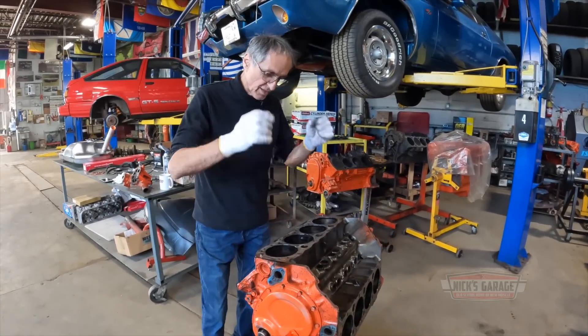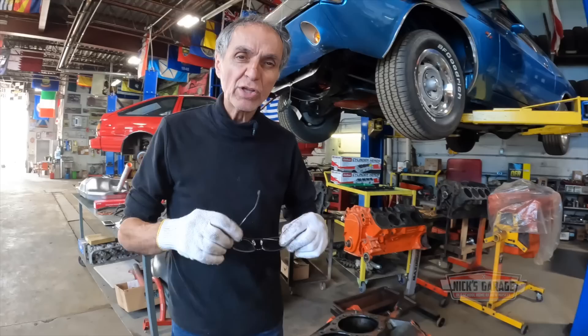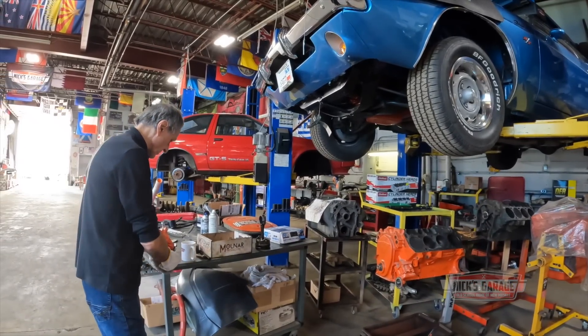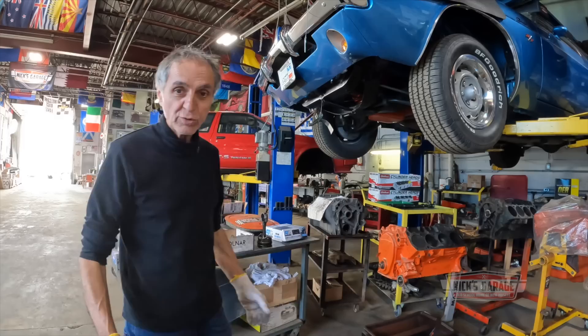I've had customers come in overheating on engines, boiling over, no coolant, and never had an issue like this one here. What really went wrong, I do not know.